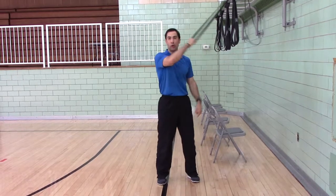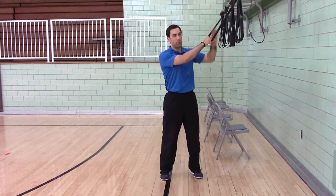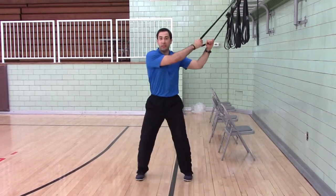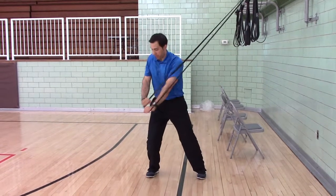The outside hand holds the loop. The inside hand goes right next to the outside hand, palm down. Set your parallel stance. Start with the band under tension.